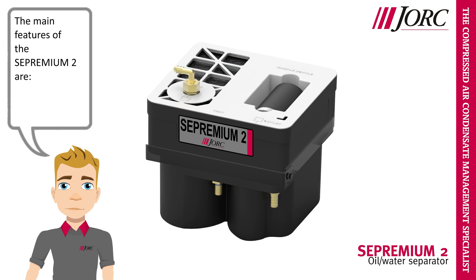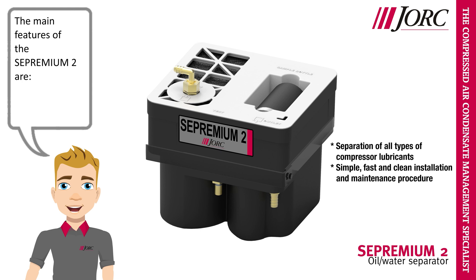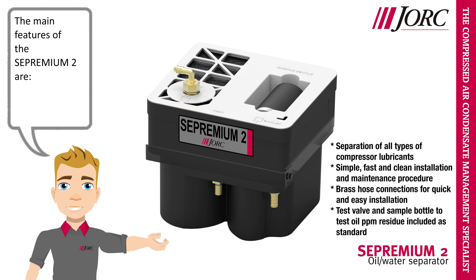The main features of the Sepremium II are: separation of all types of compressor lubricants, simple, fast, and clean installation and maintenance procedure, brass hose connections for quick and easy installation, and a test valve and sample bottle to test oil PPM residue included as standard.